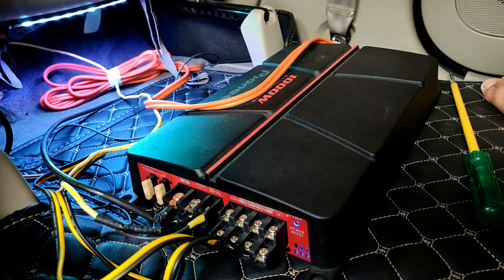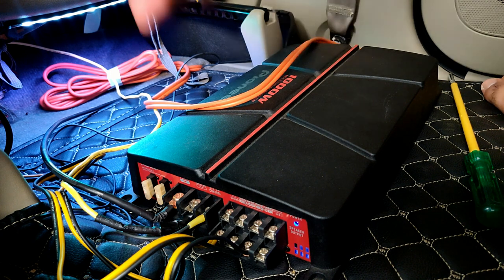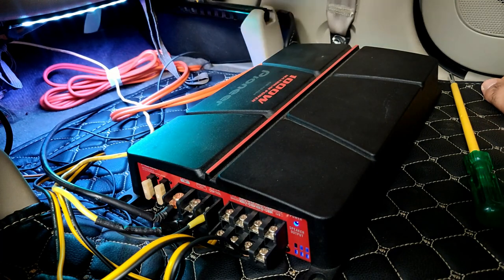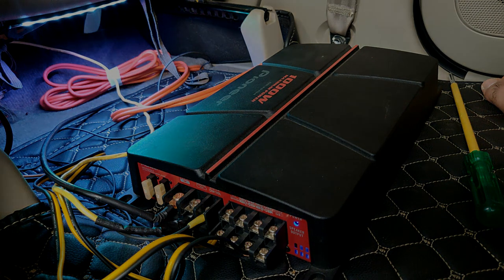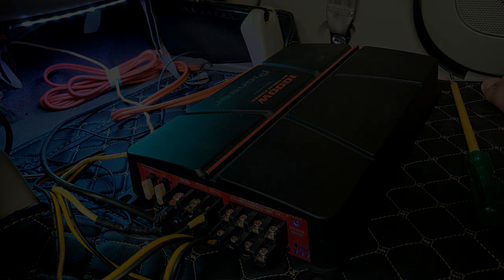I hope you liked this video and this tutorial showing how to connect an amplifier. If you liked it, don't forget to hit the like button, subscribe to the channel, and share the video if you feel like it. I'll see you in the next one — thanks for watching, bye!